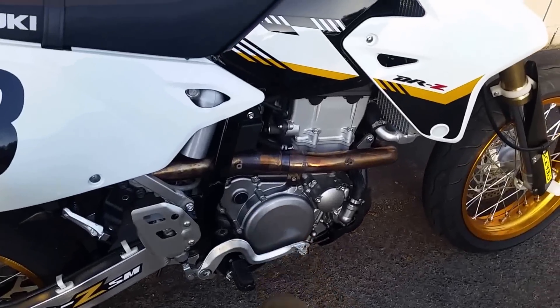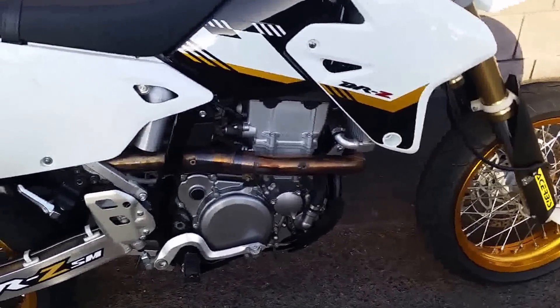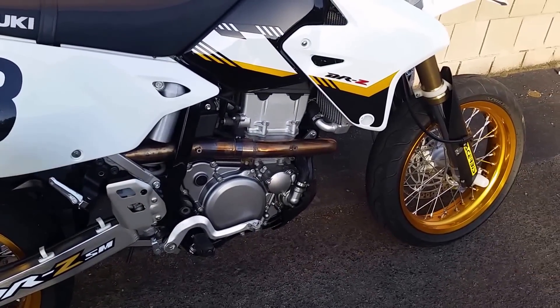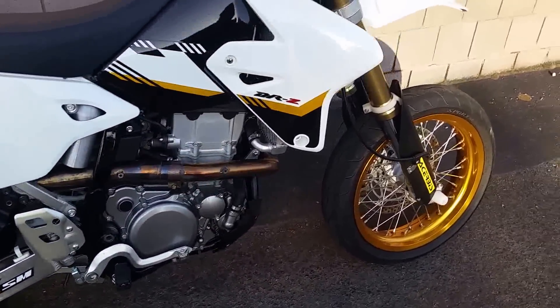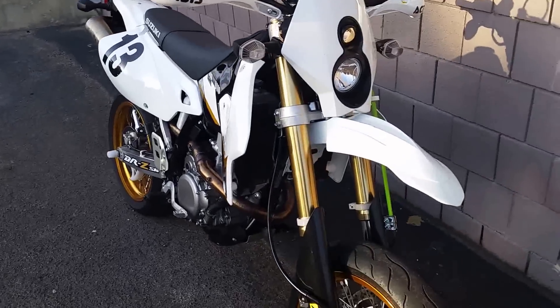I've also got some case guards. I didn't get the Thumper Talk ones like everybody gets — I got some brand called CMC or CMS or something, with their logos on them. I'm going to have something custom etched into them; I just can't figure out what I want.